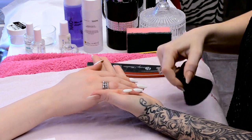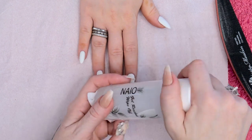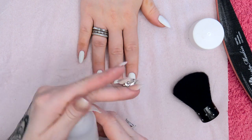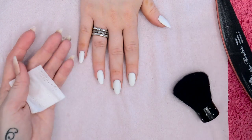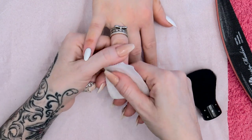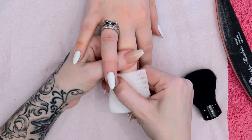So I'm just dusting over those and I'm also going to wipe over with the gel residue wipe off solution to make them all nice and clean. I don't want any oil from my skin to be on the nail, because that will interfere with the paint and also the top coat.